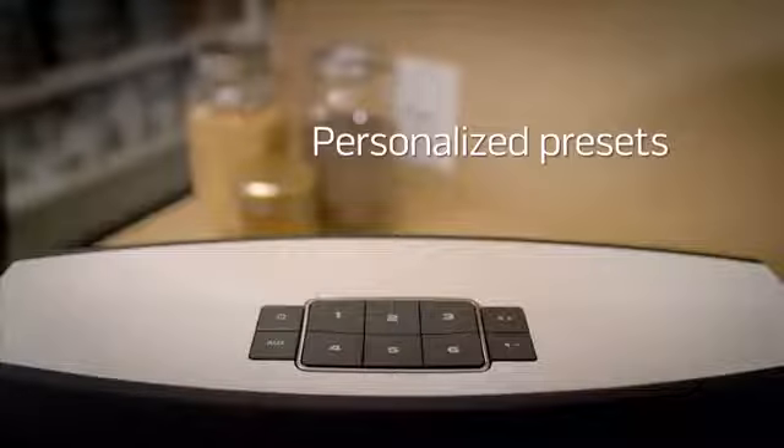Just set the music you want and it's ready to play instantly — from the app, the system, or its remote.